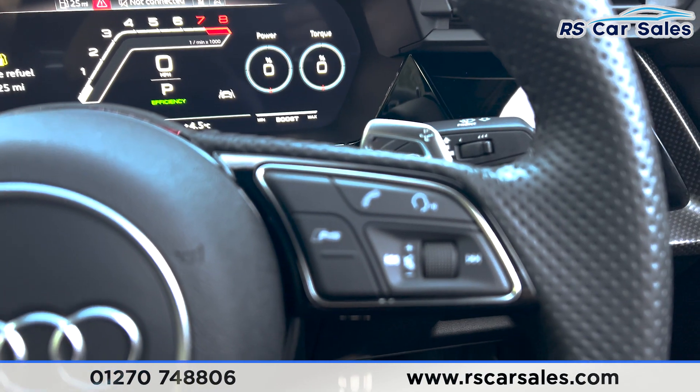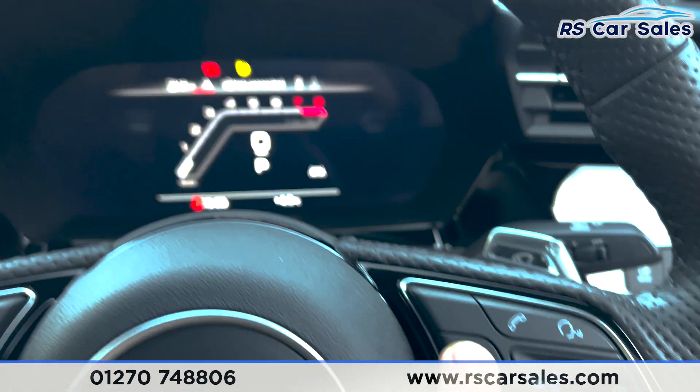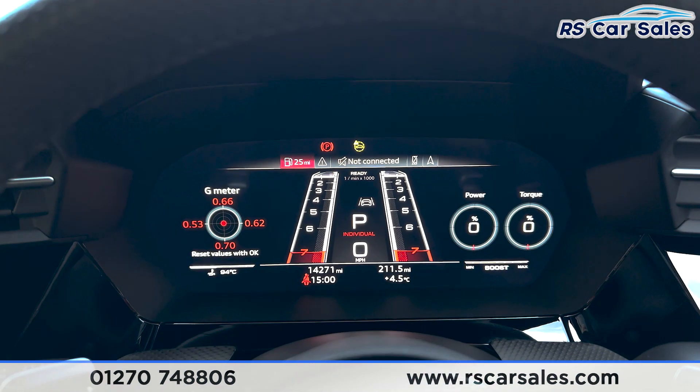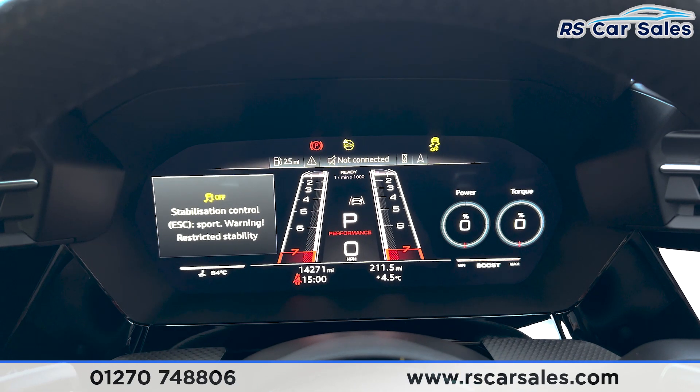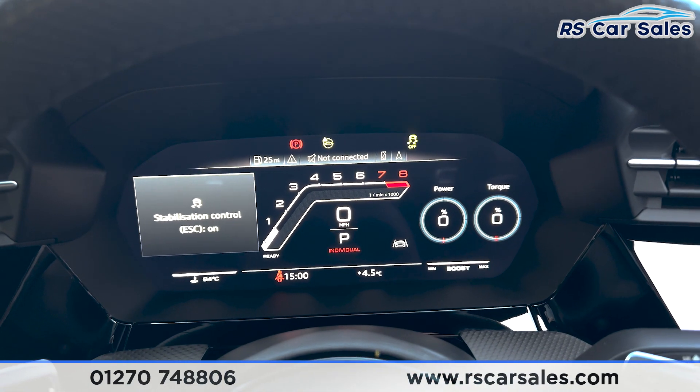On the right-hand side we've also got the volume button with the RS button. If you press the RS button it changes the drive modes of this vehicle — so we've got individual, performance, efficiency, and comfort.